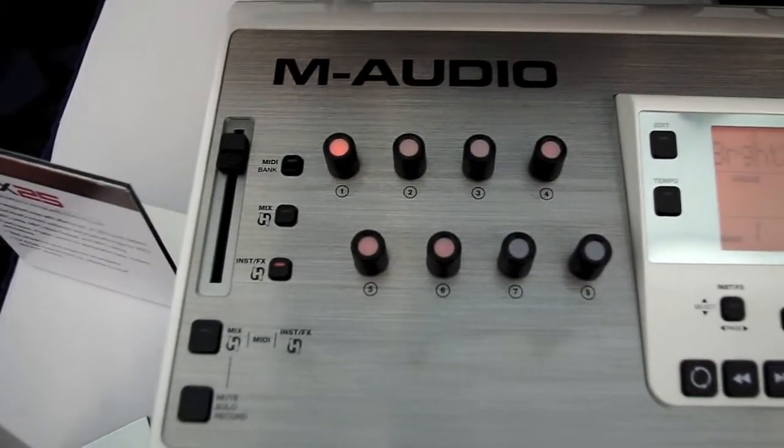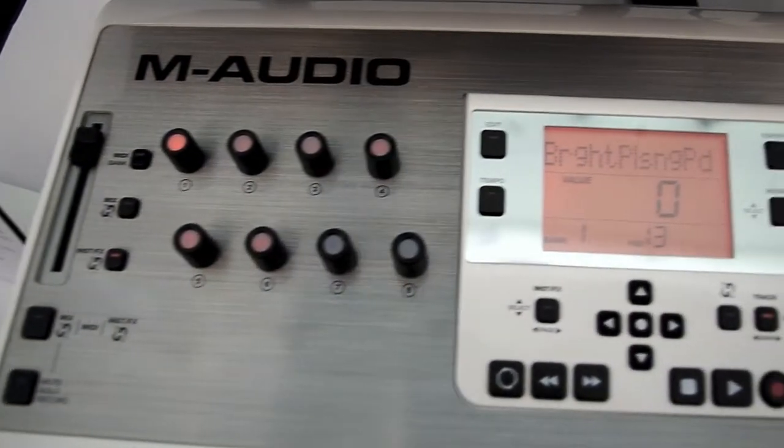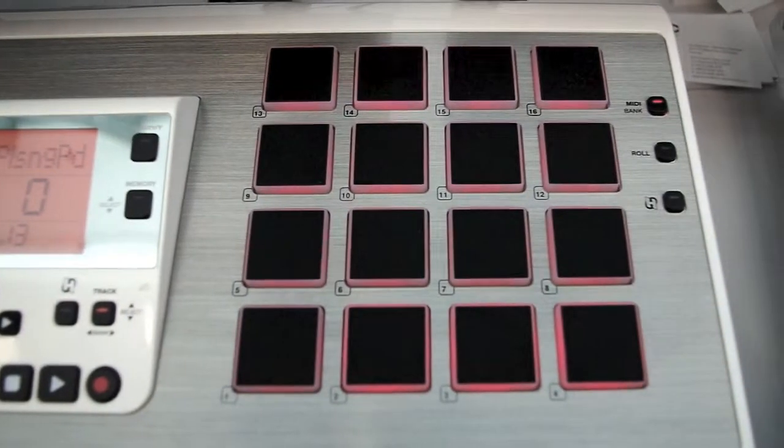Let's go back to the Axiom Air 25. The cool thing with this keyboard — plug and play with Ignite, hyper-control, super easy to use. It has a bigger footprint where we have 25 keys, but we also have 16 pads. That is pretty tough to find in a small keyboard controller — a full 16 pads.